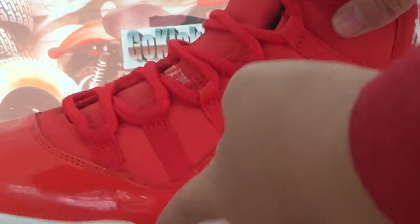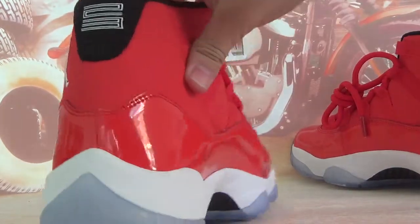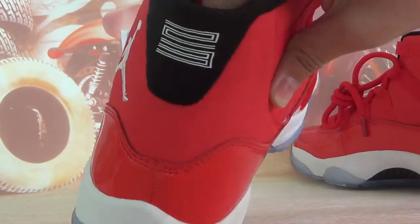And the tongue and the red laces. And branding number 23.